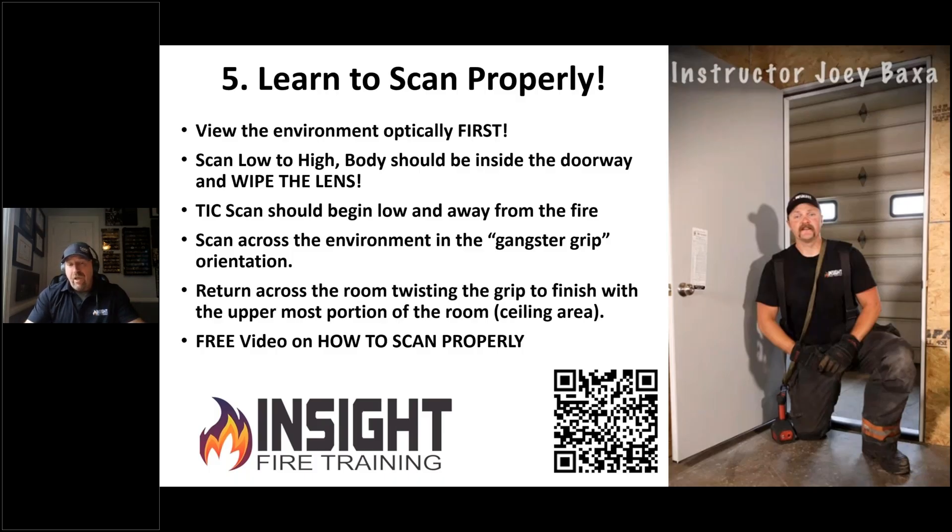If you're scanning and your camera freezes, you need to freeze. Avoid a painter scan. I see people doing this — they raise their camera up and down like they're painting a wall. Do not do that.